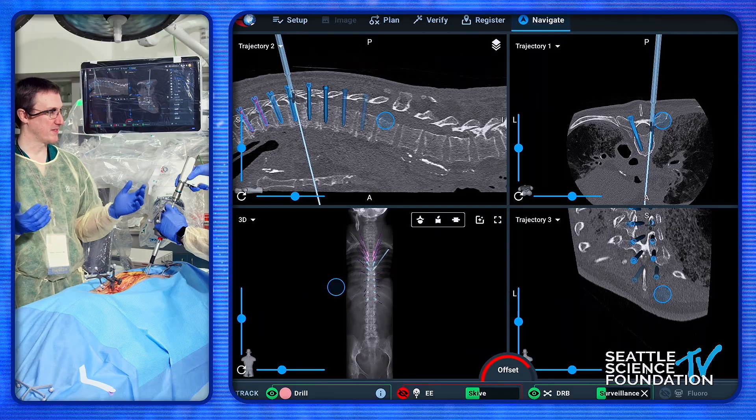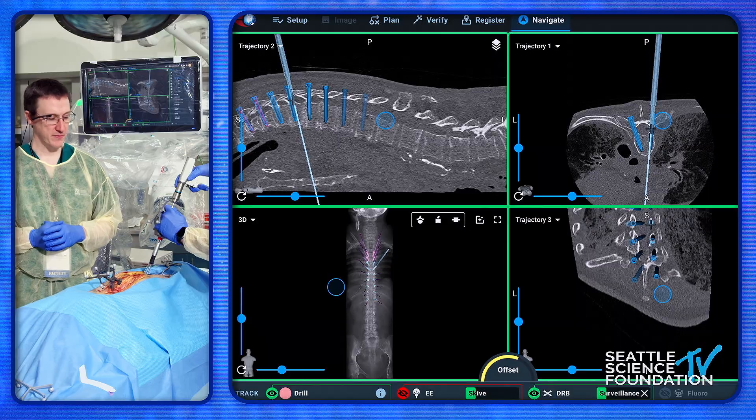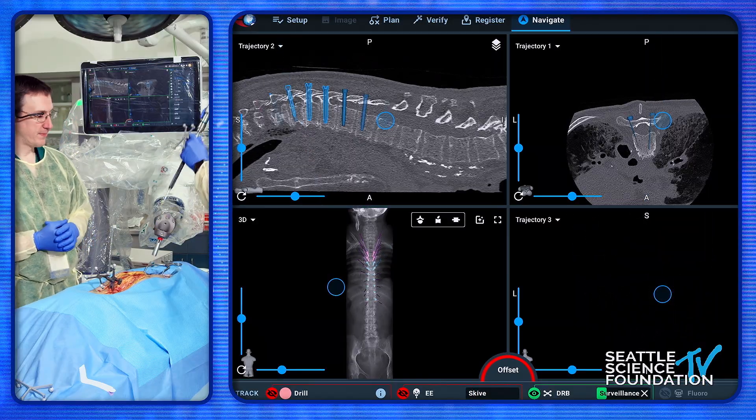You can feel it — so we talk about the haptic feedback — you can actually feel when you're there.